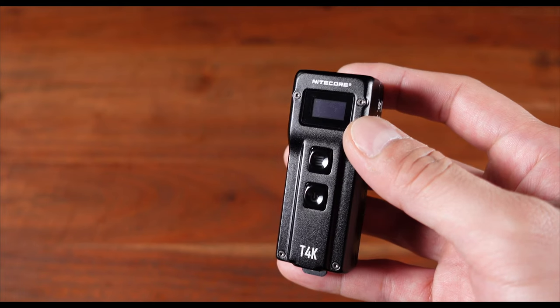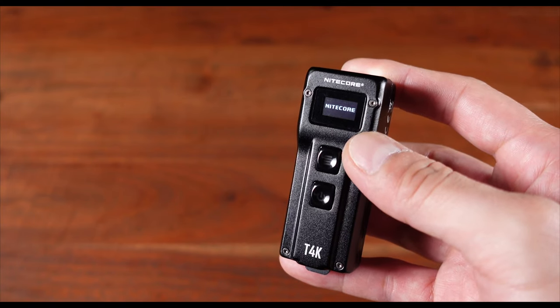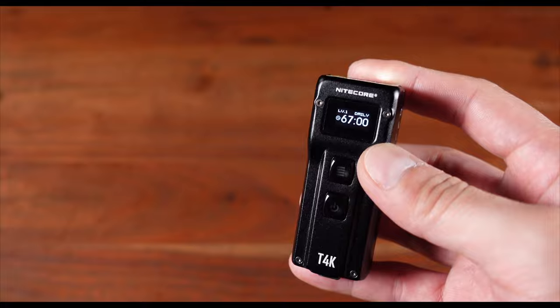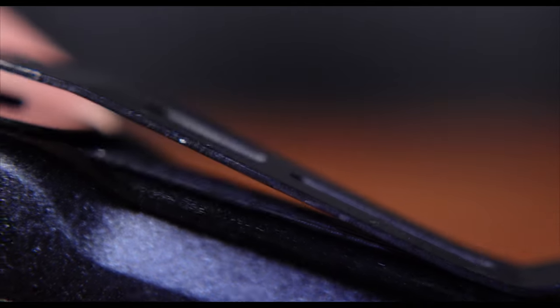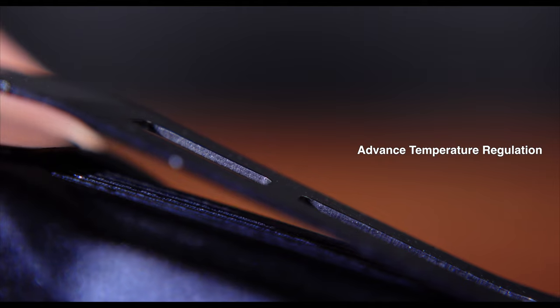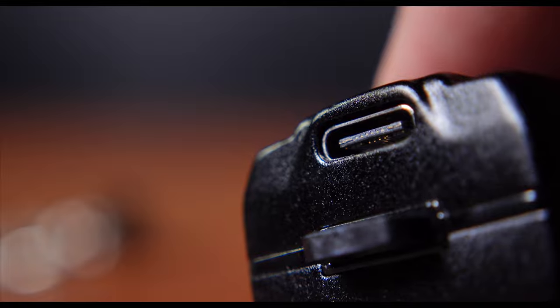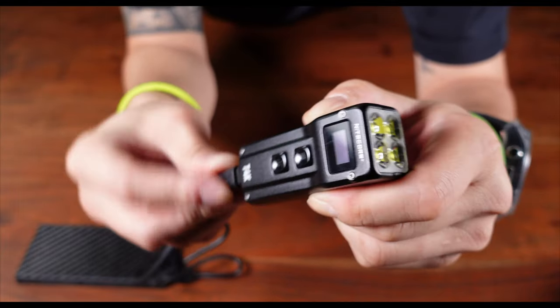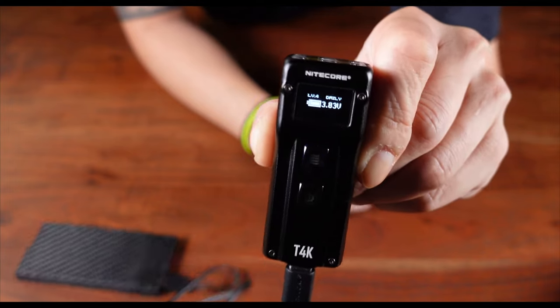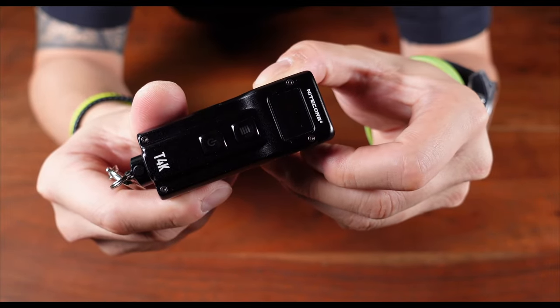The T4K is powered by a 1,000 milliamp-hour built-in rechargeable lithium-ion battery, which can provide a runtime of up to 67 hours when used in ultra low mode. Integrated into this flashlight is also a whole slew of high-tech wizardry, such as Nightcore's patented advanced temperature regulation module that intelligently regulates the output to ensure uninterrupted performance, a USB-C rechargeable system with intelligent protective charging that prevents overcharge and short-circuiting. This system also automatically cuts power input once the battery is fully charged.